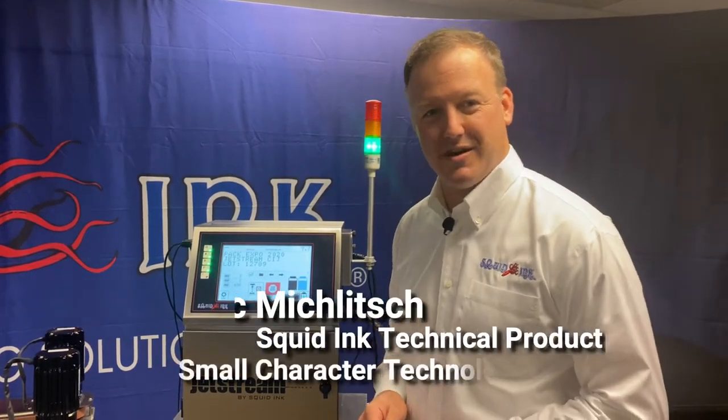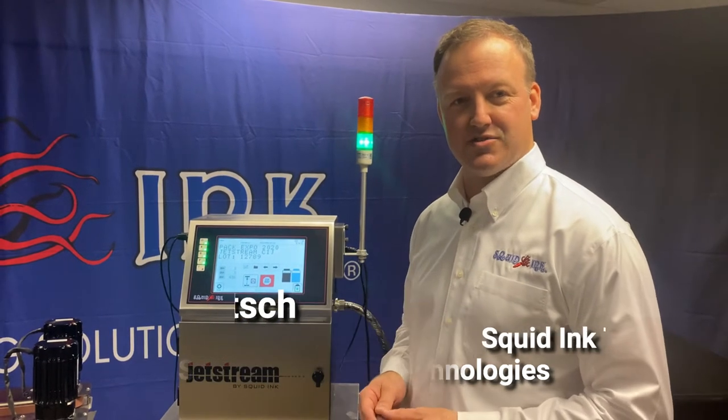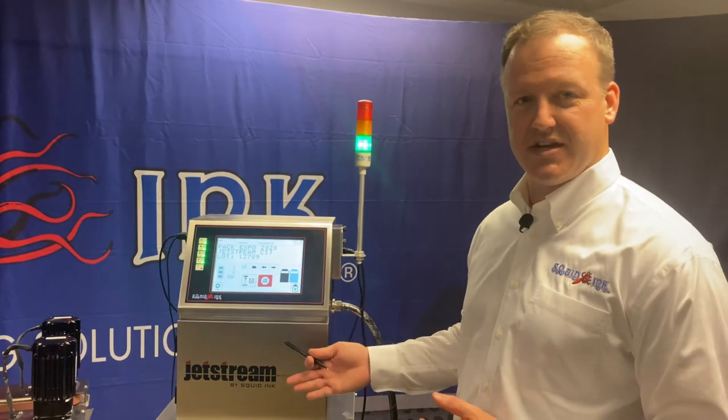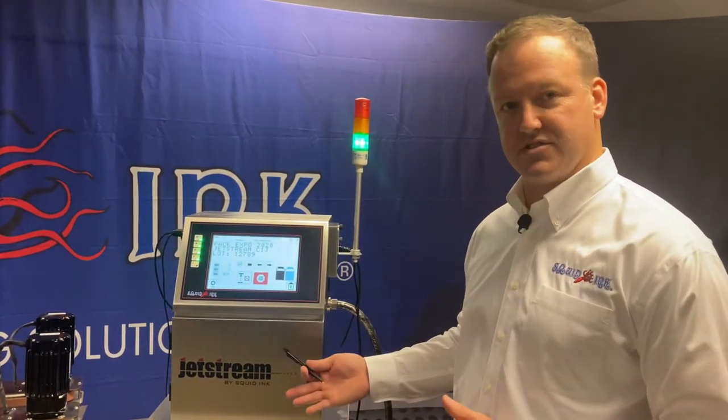Hi everyone, I'm Mark Miklich. I'm the Technical Product Manager for Small Character Technologies here at Squid Ink. Today we're going to talk about our Jetstream CIJ printer. We'll be going over some of the features and benefits of this system.